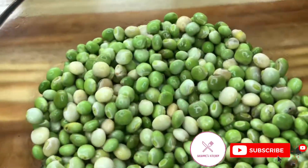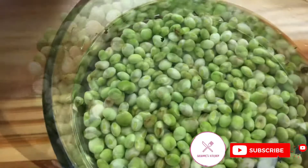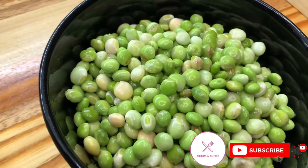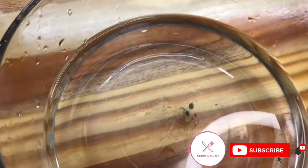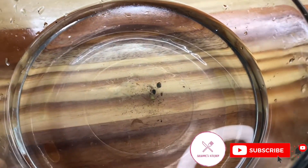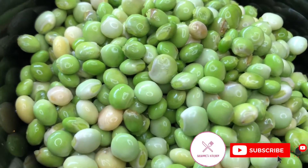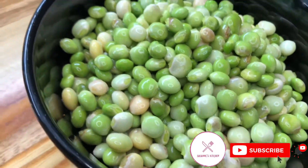Here I have my gungo peas and I'll go ahead and wash them. They're dirty — as much as they look clean, they are dirty. Look at the water. Now look at my peas, all clean and shiny, like I put some coconut oil on them.